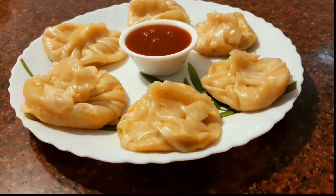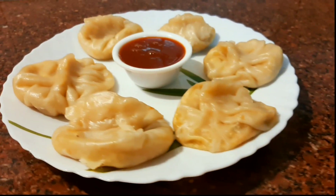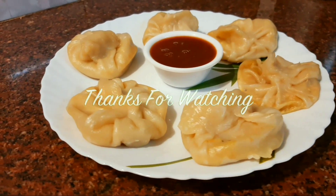If you like this video, please like, share, comment and subscribe to my channel. This is a great recipe for my channel. Good bye!